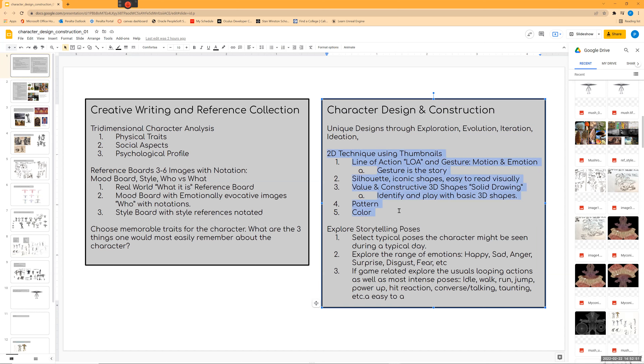For character design and construction we're really talking about core processes used in almost every studio. It's a pretty standard workflow covering thumbnail techniques to get you into a unique design. Let me go through this document — I'm going to add to this as we go through the semester. This should be pretty similar to what you're going to turn in for your final: one single document that's a PowerPoint or PDF.